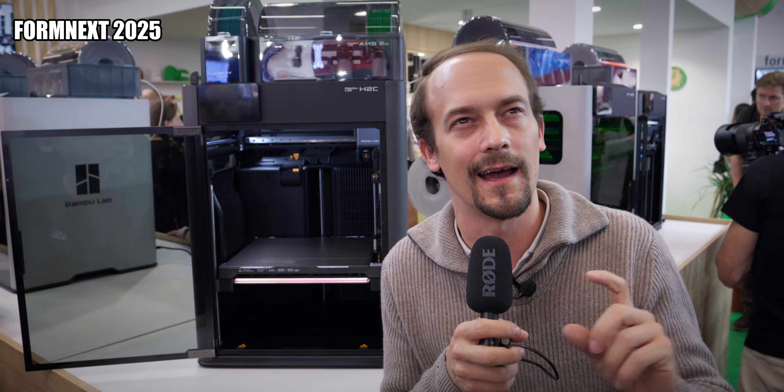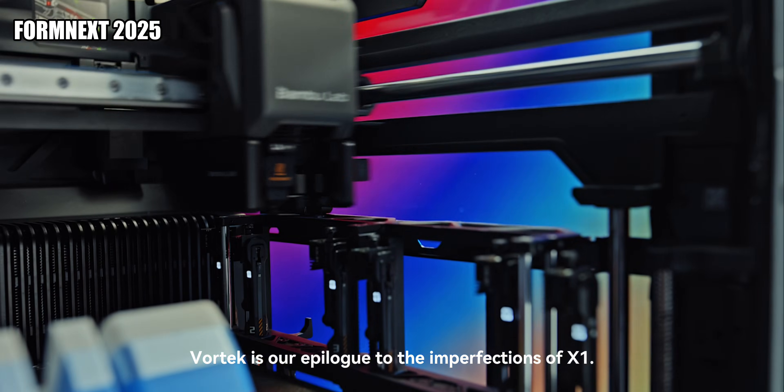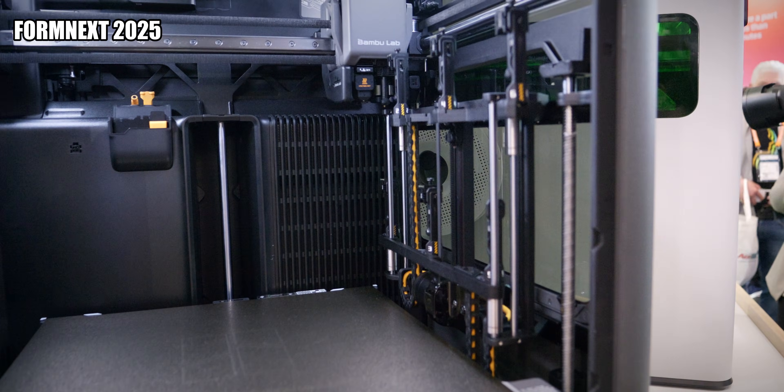You could think of it as a kind of weird combination of the Prusa XL, which has five complete printing heads — but here they're only switching what is absolutely necessary. And if you look at this little contraption here, I absolutely love it. It looks so futuristic.